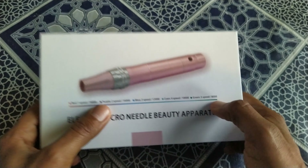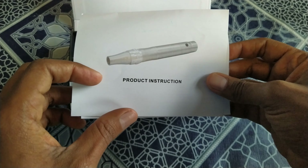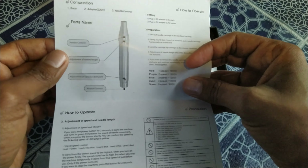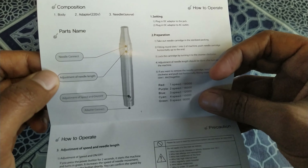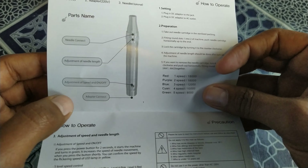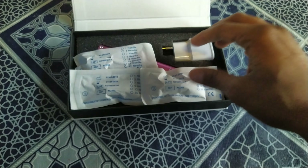Let me open this for you guys. It also has a guide here — you can see the product instruction document showing how to use this. As you can see, there is the needle contact, adjustment of needle length, adjustment of speed and power, on/off, and an adapter for connecting. You can see how to use it — make sure to read it.